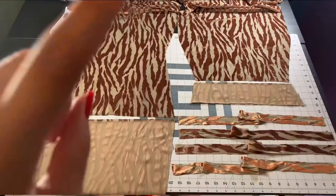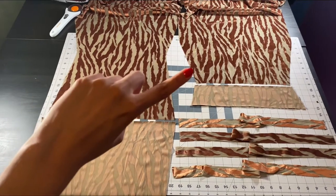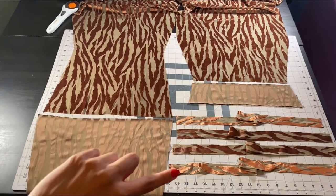I repeated that for my front, and now I have my front piece, my front facing, my back piece, my back facing, and four straps.